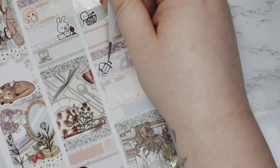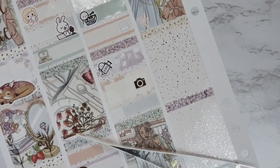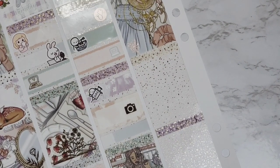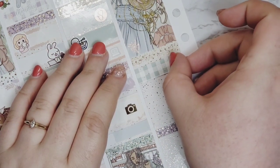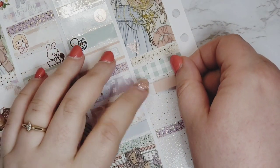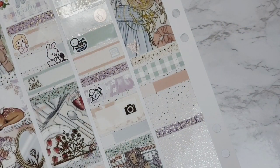On the bottom half of Tuesday, I used a piece of patterned washi to mark that I took my injection for my migraines, using a munchkin with a syringe. I also filmed and edited my April 2021 SPC mystery plan with me, marked with a camera icon from SPC. And Big Sky was on that night — a two-hour premiere. Good show if you haven't watched it.